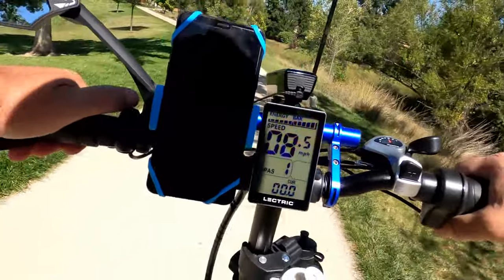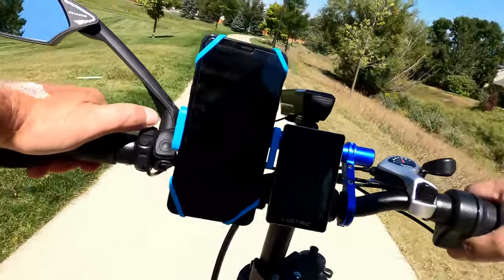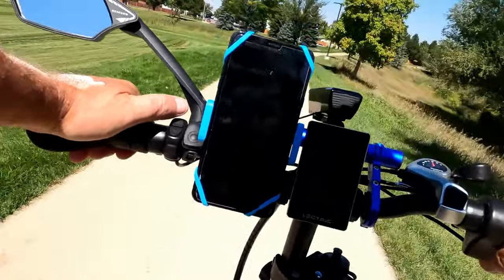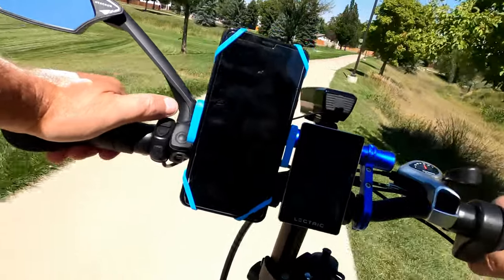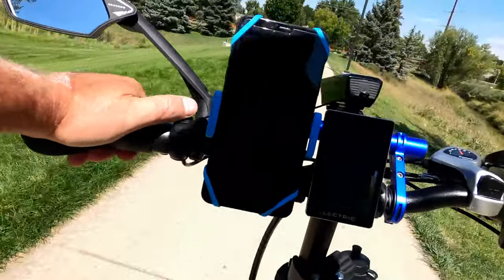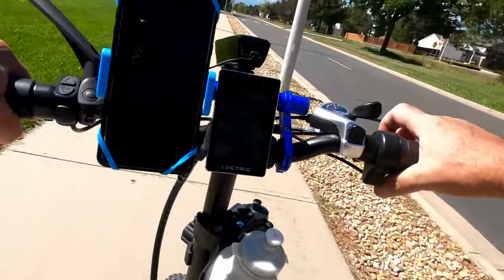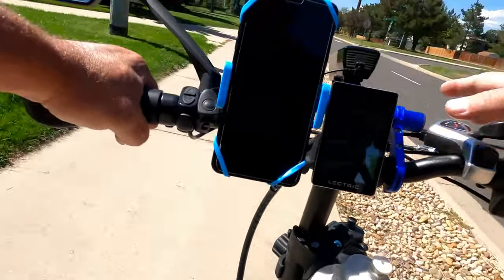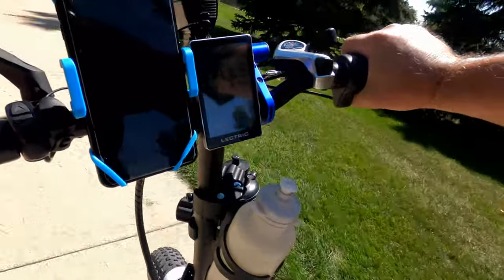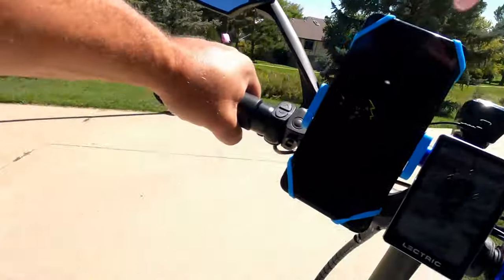Check it out — I'm in pedal assist one, fifth gear, and I have it on current. I bump it up to two and it goes up to six. I go up to three and it really jumps, then came back down. Beautiful day in Colorado today. This bike is fantastic — so much fun. I'm just happy I can go anywhere I want to go on it and happy to have all the functions back.